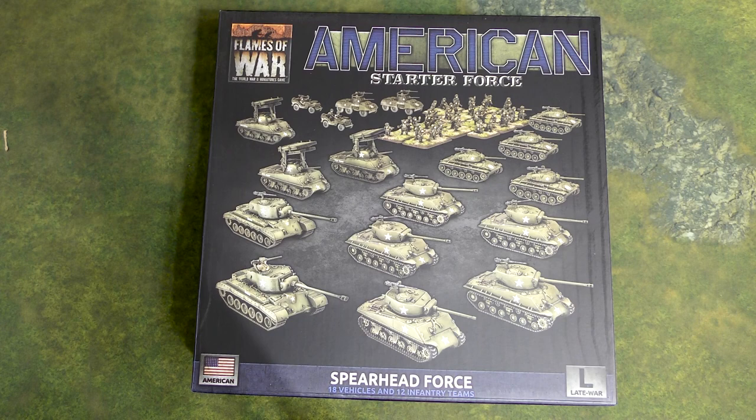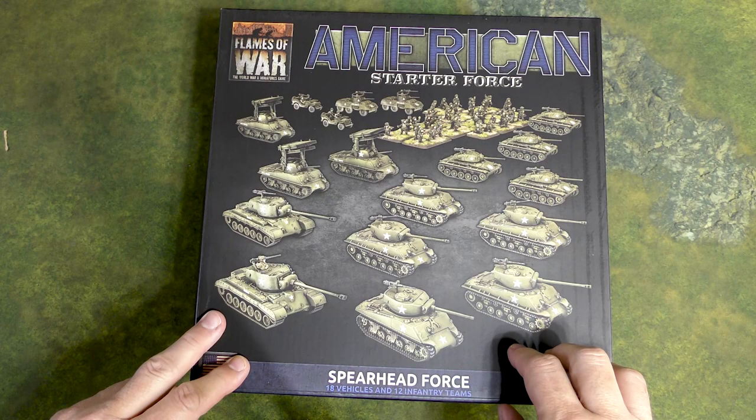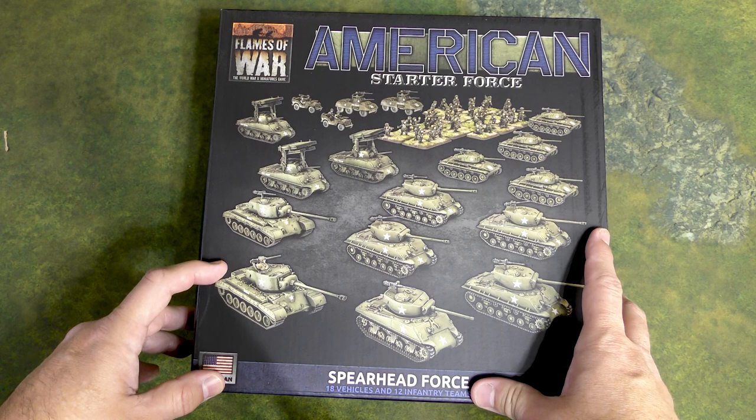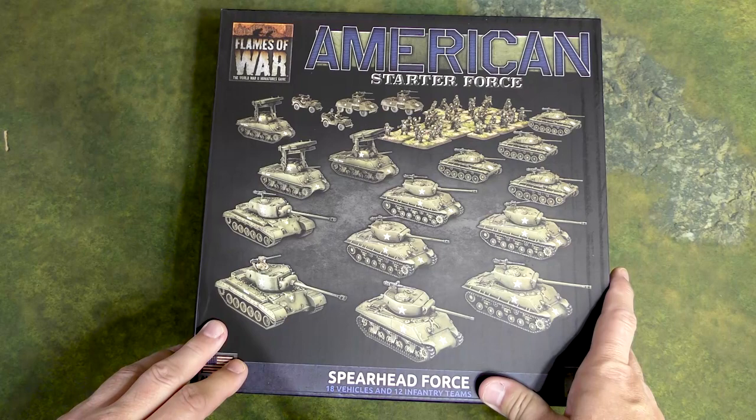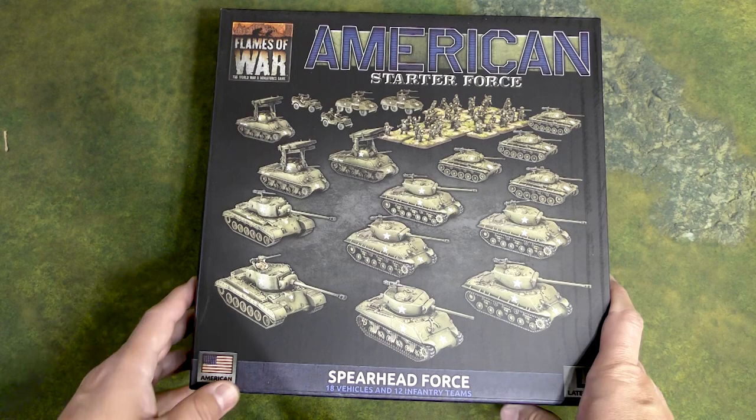Hey everyone, John here from All Miniatures Great and Small, and today we're going to be unboxing the American starter force for Flames of War. This is the American Bulge release, so it's something I've been very excited for. With most Flames of War releases they typically come with a starter box that's a good representation of some of the things you get in whatever new book is coming out. This one is a companion to the American Bulge book. Late-war Americans are some of my favorites to play in the game, so I've been looking forward to this box for quite a while. You can see here on the cover what we're getting.